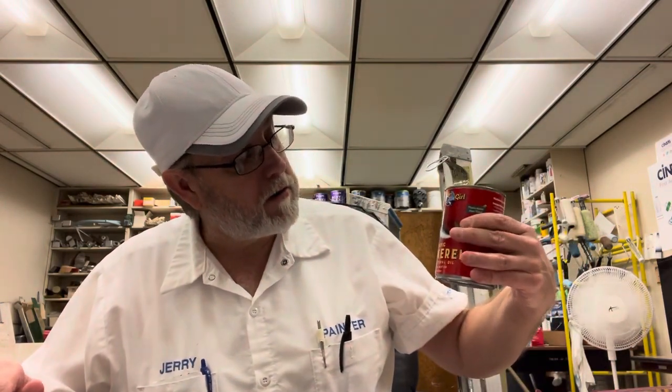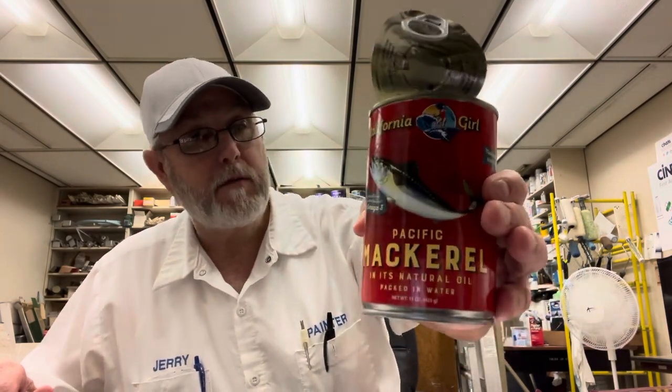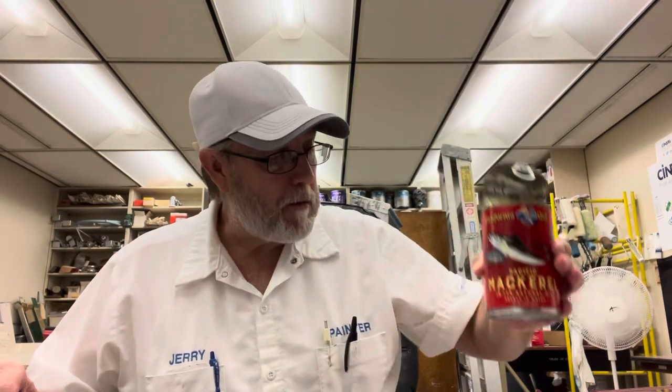Well, I'm going to end it there. This was California Girl Pacific Mackerel in its natural oil, packed in water. It does have its spinal cord and little bones in there, but they're all pressurized or whatever they do to make them so they're not stiff and crunchy. But you still need to be careful, just in case.